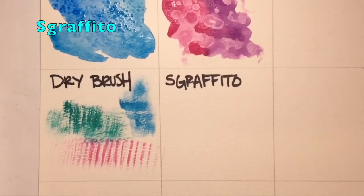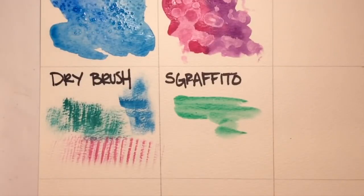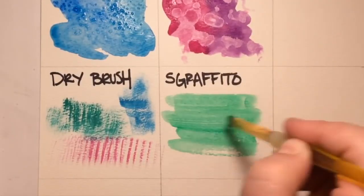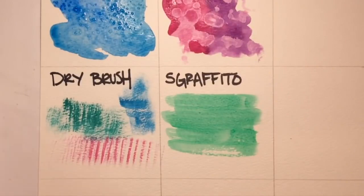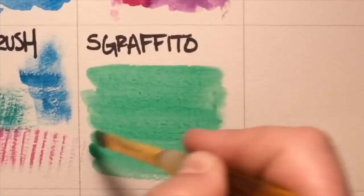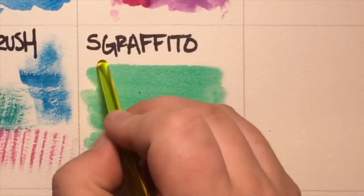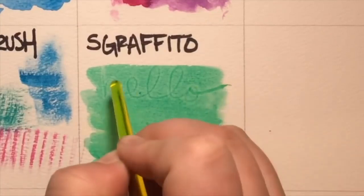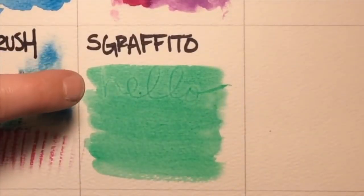Sgraffito is another way to add texture to your work. Start by laying down a color of your choice, then use the back of your paint brush or something else to etch into the paint. I'm just going to write 'hello' with the back of my paint brush. When it dries, it's a subtle but cool way to add texture to your art.